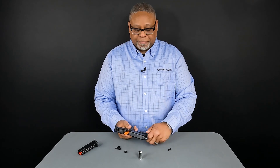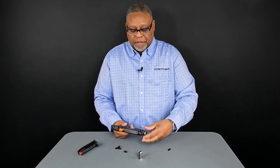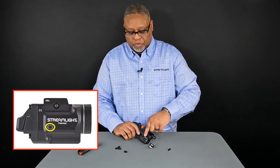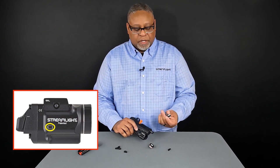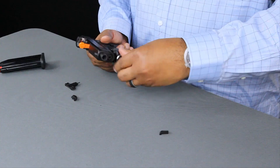Lastly, let's install the battery. A great feature of the TLR8 sub is that you don't have to remove it from the firearm to change batteries. There's a picture on the side here that shows us which end the battery goes in first. In this case we're using the positive end first.